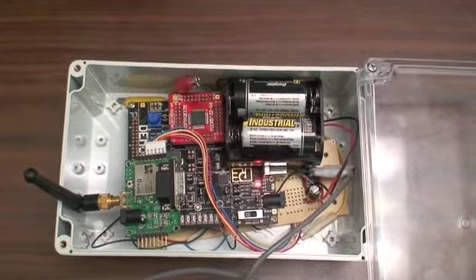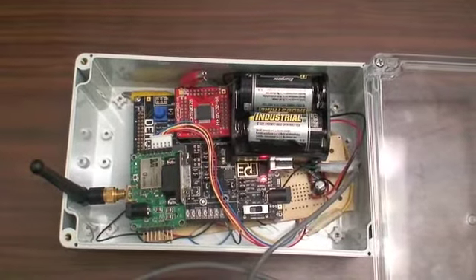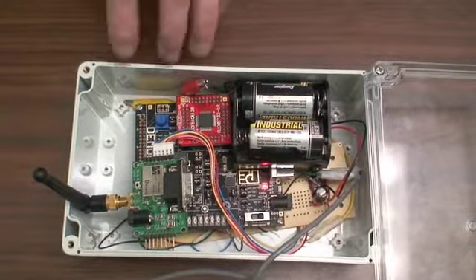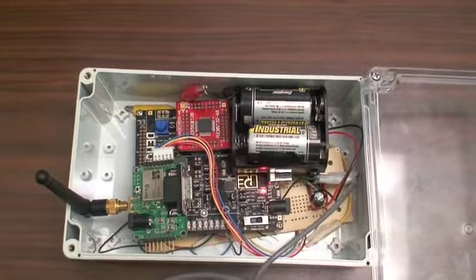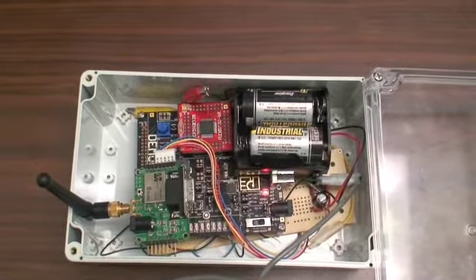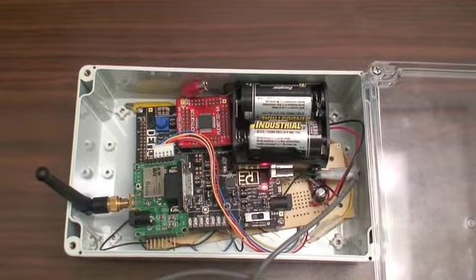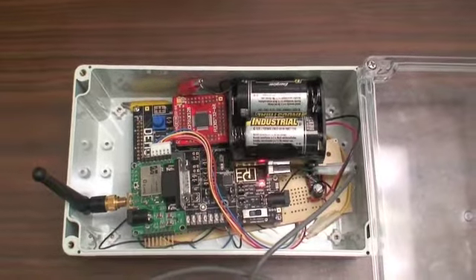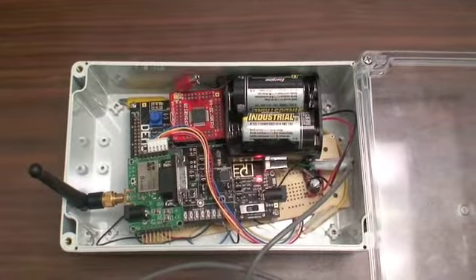We have the microcontroller FreeScale part, which is the demo QE128 board. And we have our Bluetooth adapter, which we use to transmit the signal wirelessly so it can be interpreted later on LabVIEW on the computer. To use the device, all you really need to do is connect the batteries and it will automatically start running the code and recording data.